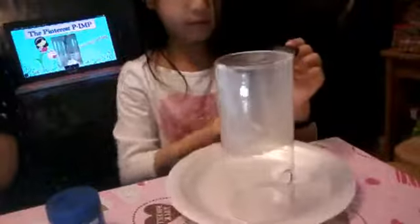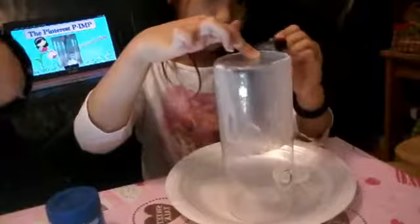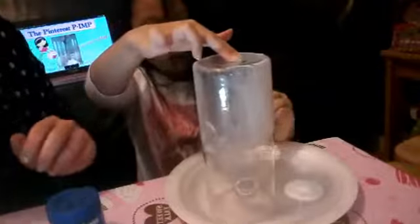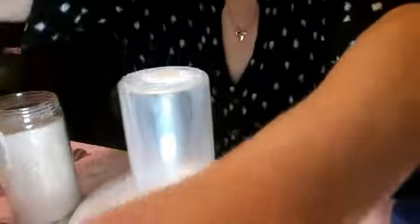Okay, let me know when you're almost done and then we'll add the glitter. So this one has glue just about enough, I think. And I'm going to put it on another plate so it doesn't stick to my pile of glue.